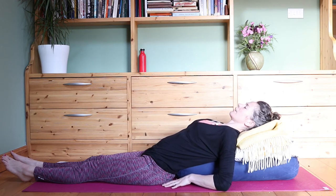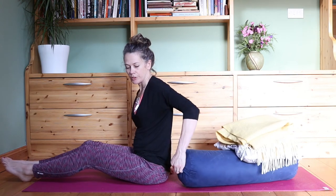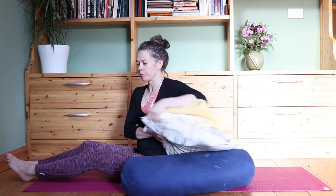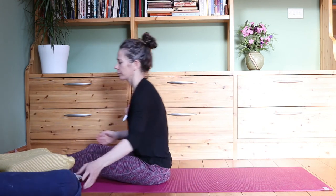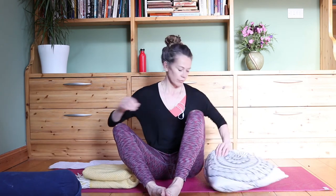Getting ready to come out — bring the hands in close to the supports, press into the hands as you come up slowly. We're going to do a reclined baddha konasana, reclined tailor pose from here. What we want to do is get support — the soles of the feet together, the knees opening out to the sides, but we're going to be lying down. Have a support coming underneath the thighs. If you've got pillows, one pillow under each leg would be nice.